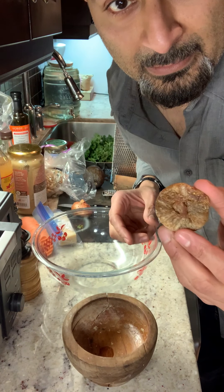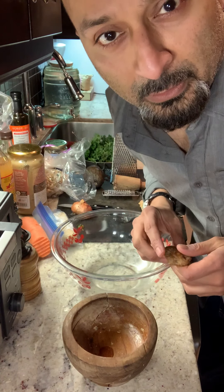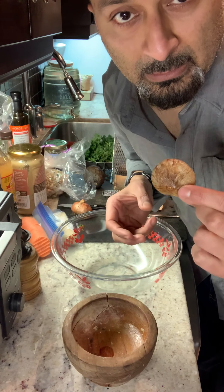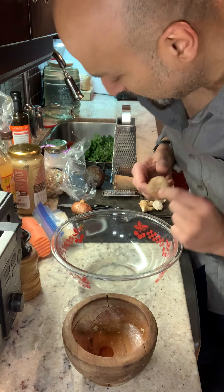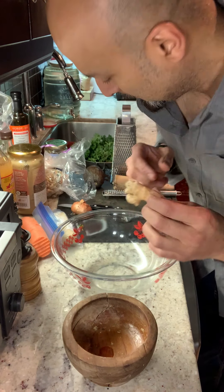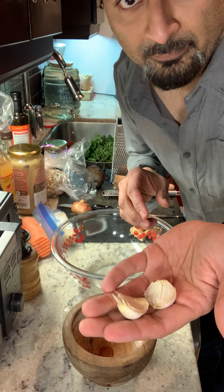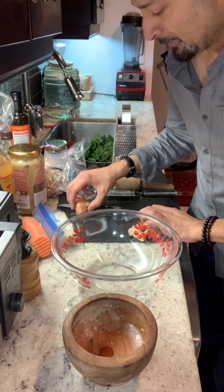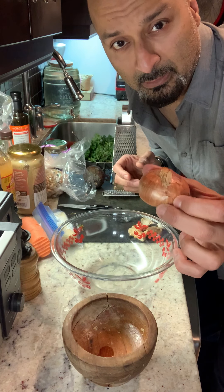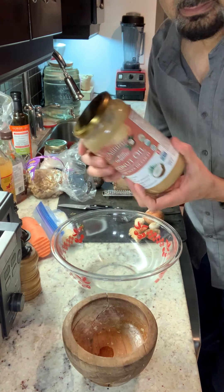The first thing is a fig. We're going to make about this much salad for two people. You just need one fig for two servings. Some ginger — not all of it, maybe half of this. A couple of cloves of garlic, and a little bit of shallot. I'm probably going to take a third of it or something like that.